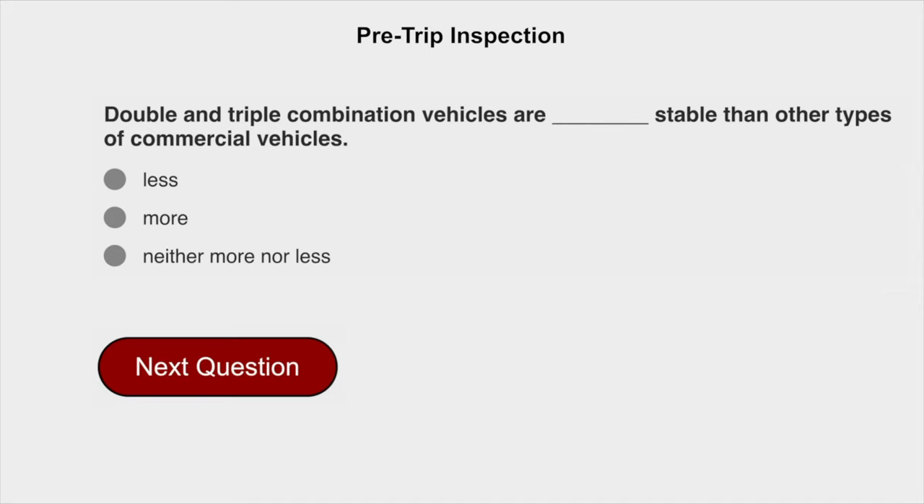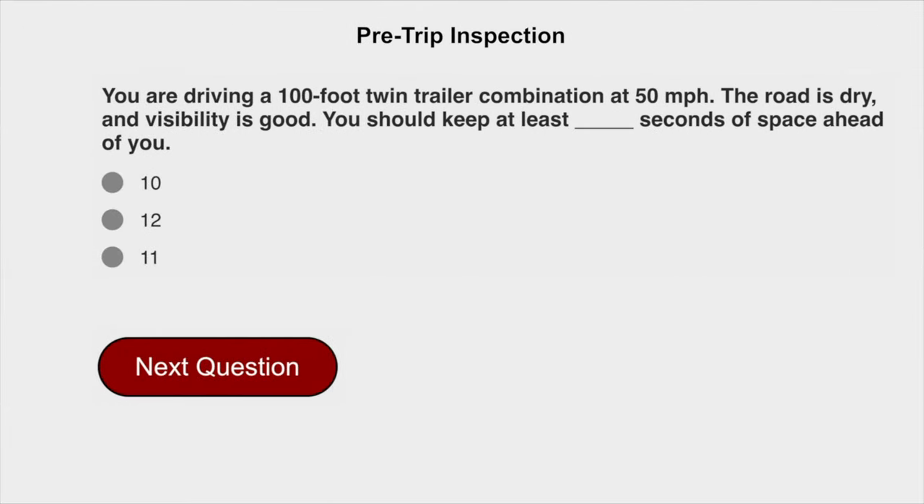Double and triple combination vehicles are less stable than other types of commercial vehicles. You are driving a 100-foot twin trailer combination at 50 miles per hour. The road is dry and visibility is good. You should keep at least the appropriate number of seconds of space ahead of you.